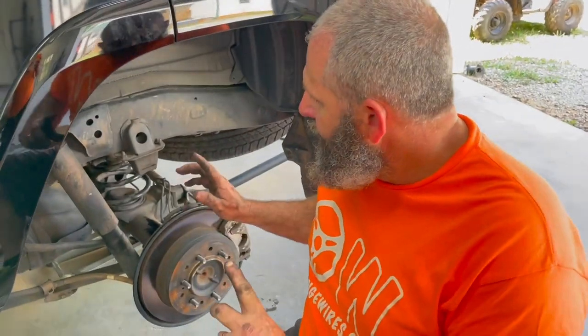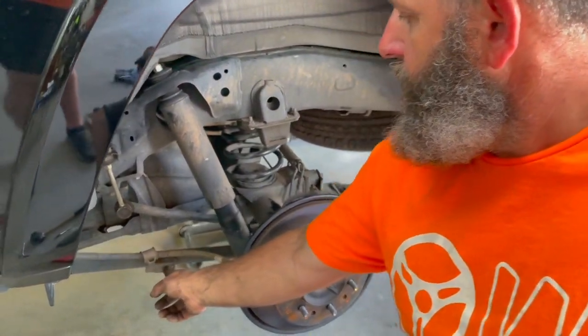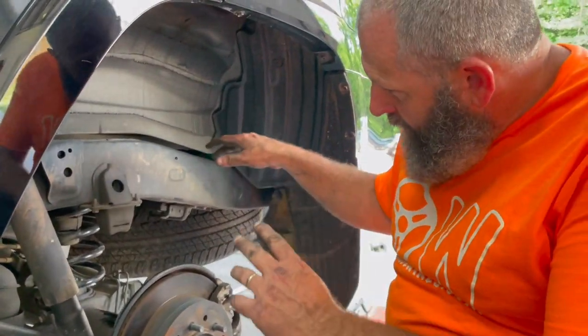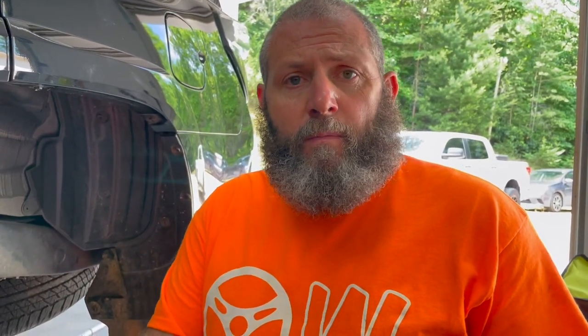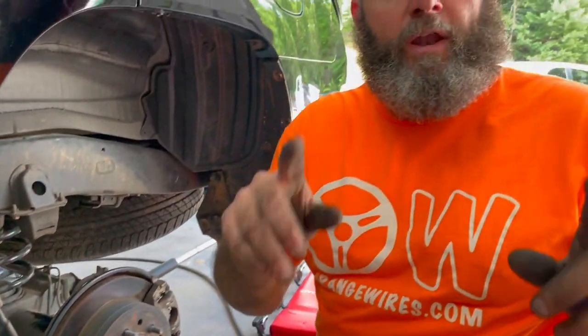We got everything put back — put our sway bar back, put our brake line back, and got our block mounted up in there. It's a little bit tricky; you almost need an extra set of hands, not going to lie. A little bit tricky, but you can just get it right in there and tighten it right up. We got it back in there, everything's together. We're going to put the wheel on, let it down, measure it, and see what we got.